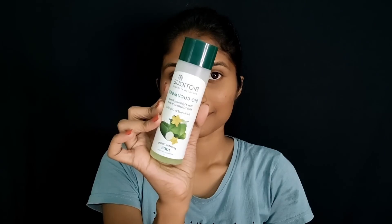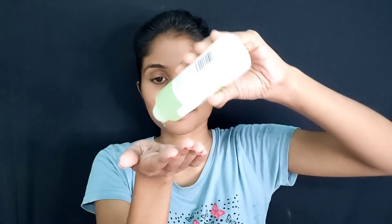So the main step is the toner. We use the Bioticker cucumber toner. You can use the toner first, and you can also use rose water. Then you can use the moisturizer — we can use a baby moisturizer or a lightweight moisturizer, or you can use aloe vera gel.